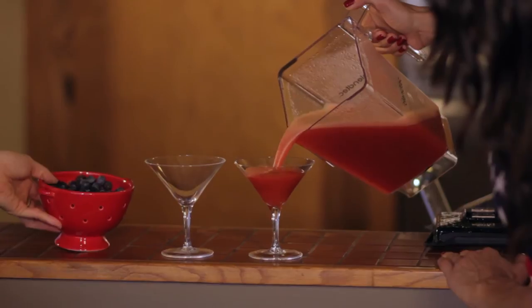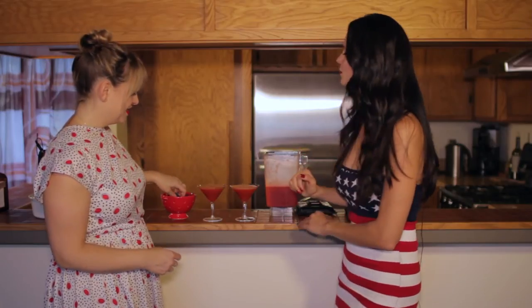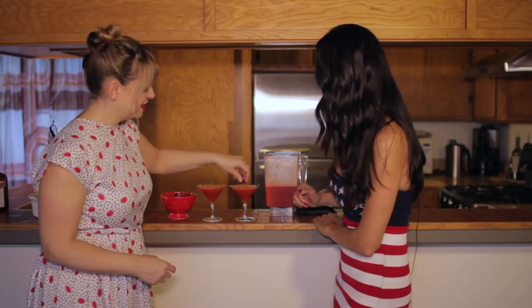I like to use a little blueberry for garnish — red, white, and blue. Those look lovely.